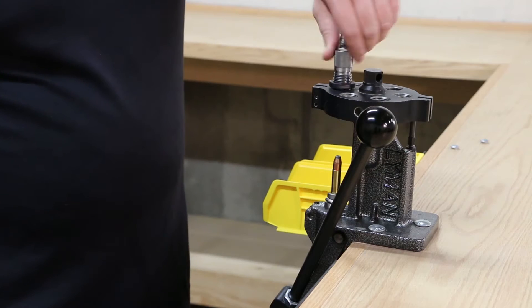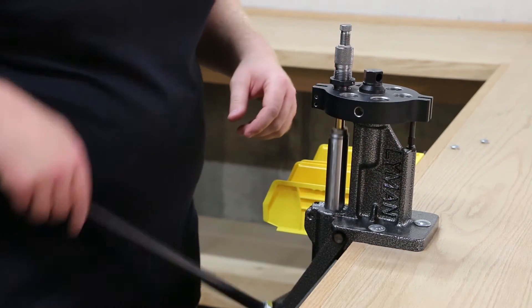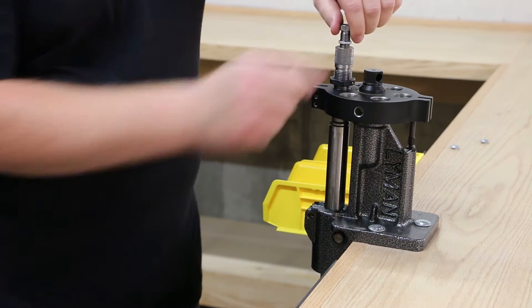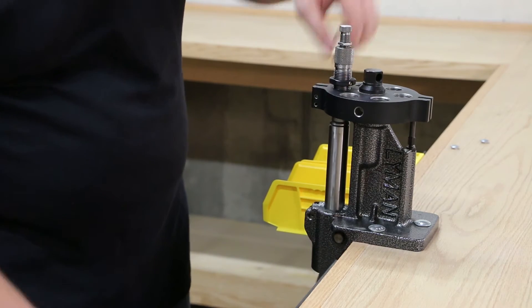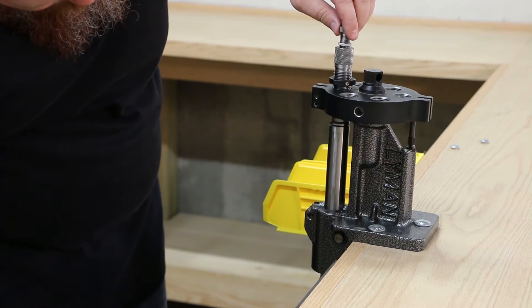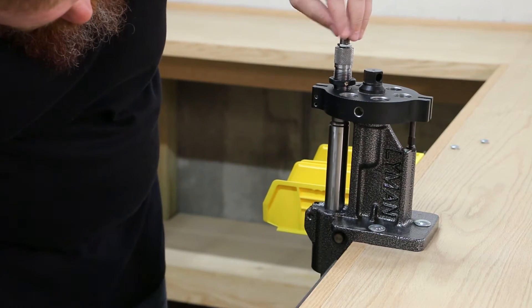To remedy this, back the seating die off several revolutions to where it isn't crimping at all. Then adjust the seating stem down until the bullet is seated to the proper depth. If you don't mind the extra step, seat all the bullets at this time, then remove the seating stem and adjust the die back down to crimp in a separate step.